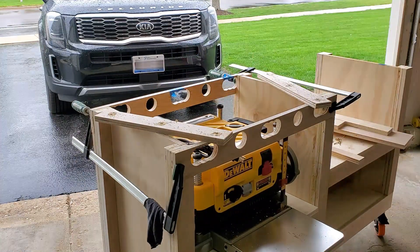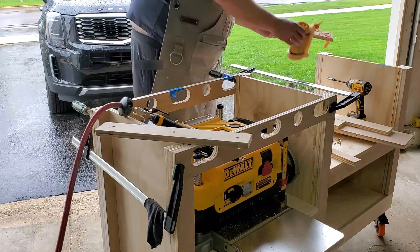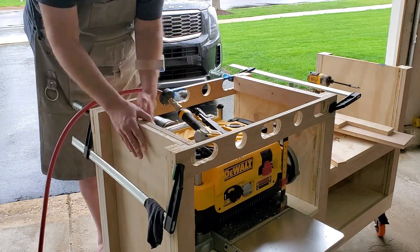With these two pieces installed, it's time to install the support pieces which are gonna support the bottom of the torsion box. They get drilled with three countersunk screws, glued, and I go ahead and install those in place.